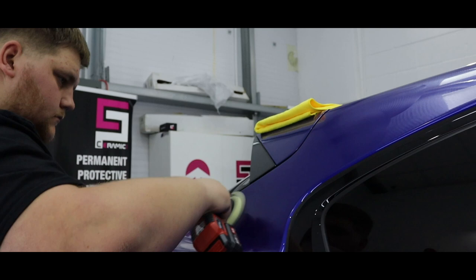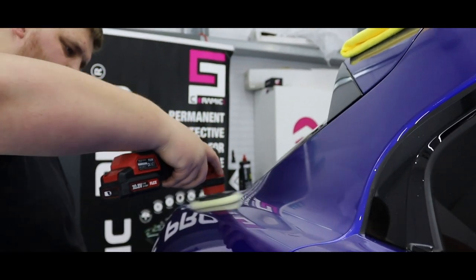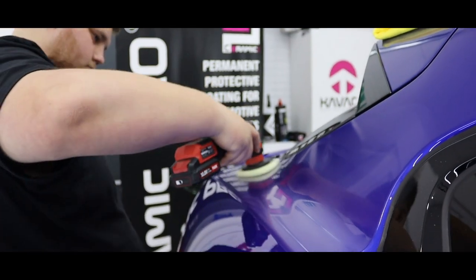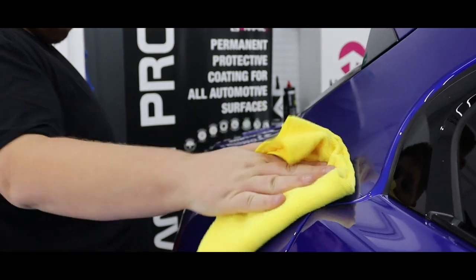As always, with the smaller areas of the car, we're going to use the FLEX-PXC18 Nano Polisher, just to make sure we've got full coverage of the car. If machine polishers are something you're interested in, we've got a full review of this on the channel, so go ahead and give that a watch.